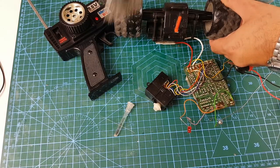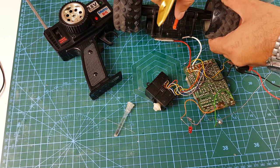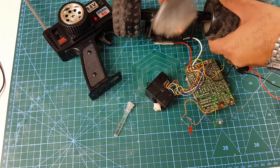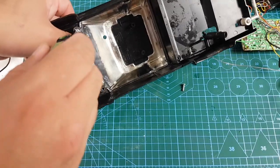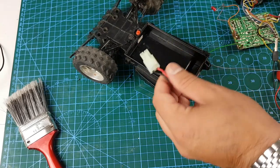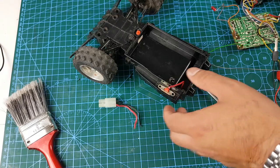I've solved the circuitry problem which means the car actually works. Now it's just a matter of cleaning up the car and giving it a bit of a cosmetic enhancement before I can start using it again. I gave the shell a quick clean, and I also gave the front end a really good clean — in the bath with a bit of hot soapy water.